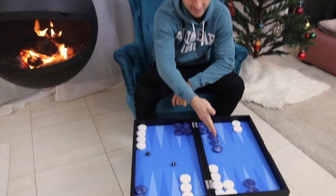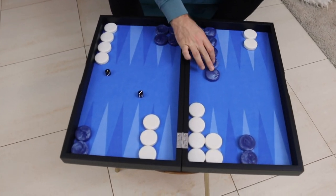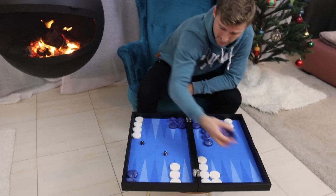And again, this would be the ultimate undesirable spare checker distribution. This concept comes up again and again in all kinds of positions — it can also apply in a holding game, for instance.